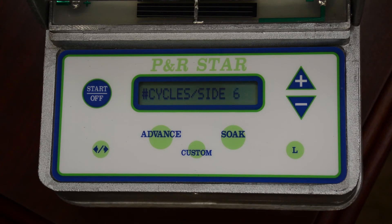You've now completed entering information in the PNR star valve for a silt loam soil. It's as easy as that.